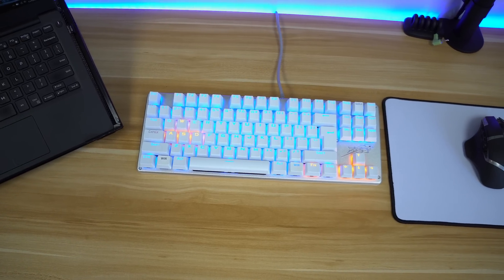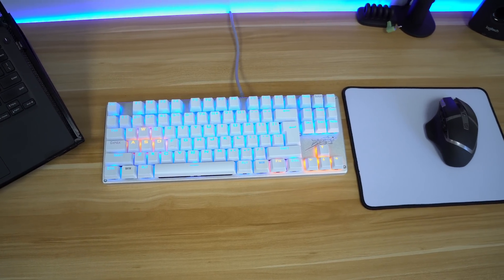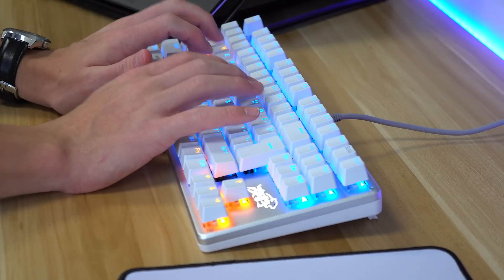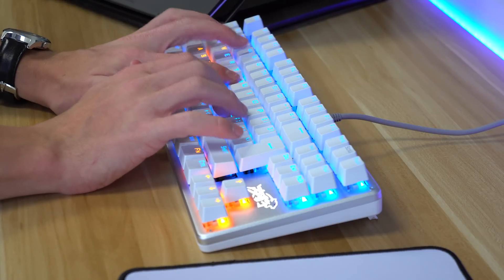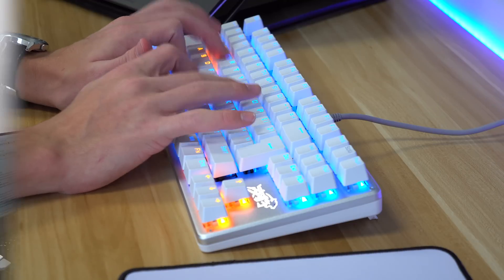You really can't beat it for the price. It's got an interesting white look with a silver base, white keycaps, and blue and orange backlighting. The switches are Cherry MX blue clones, so you still have that clicky and tactile feel. Honestly, it's probably the best keyboard you can get for the price.